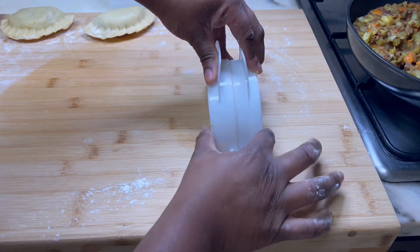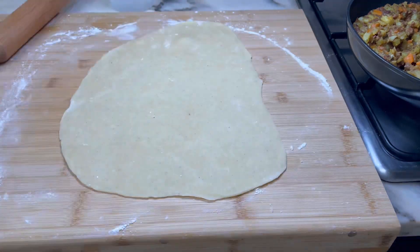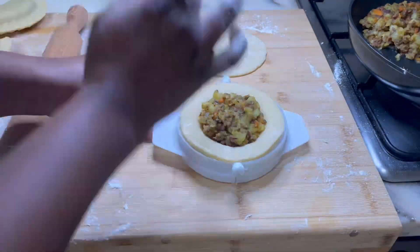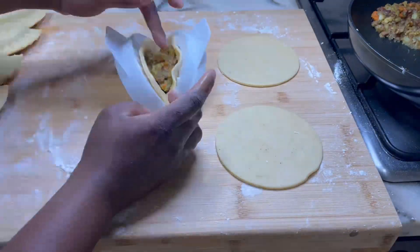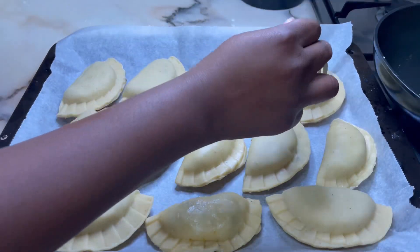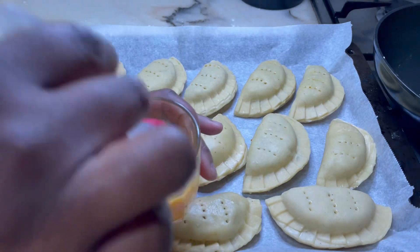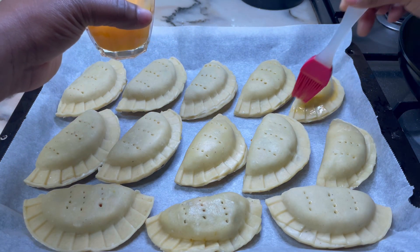Repeat the process until all the dough pieces are gone, knead the cutouts to form another dough, and repeat again. This recipe yielded about 19 to 22 pies. Lay all the pies on parchment paper on an oven pan, then crack and whisk one egg in a cup. Use a fork to poke two to three sets of holes on the top so steam doesn't build up inside when you bake.